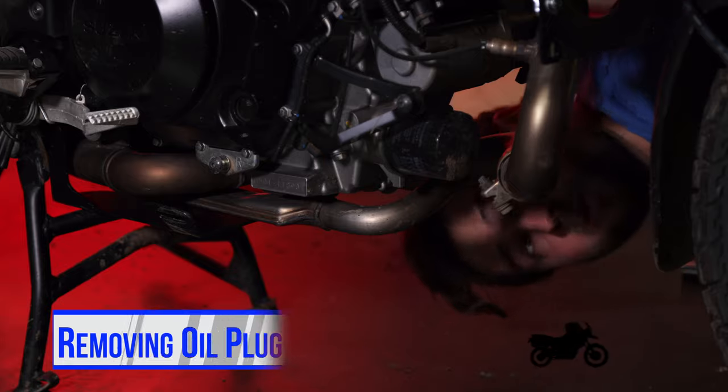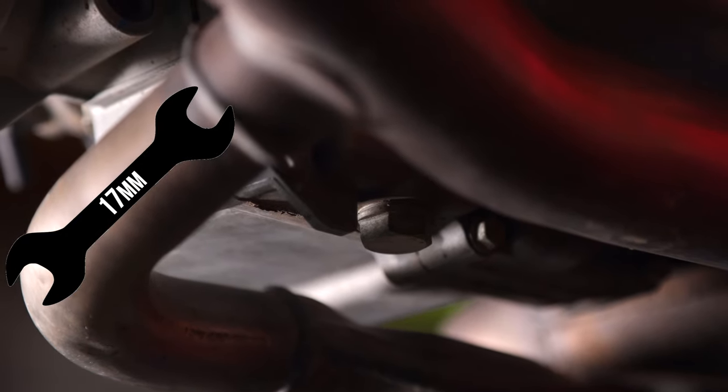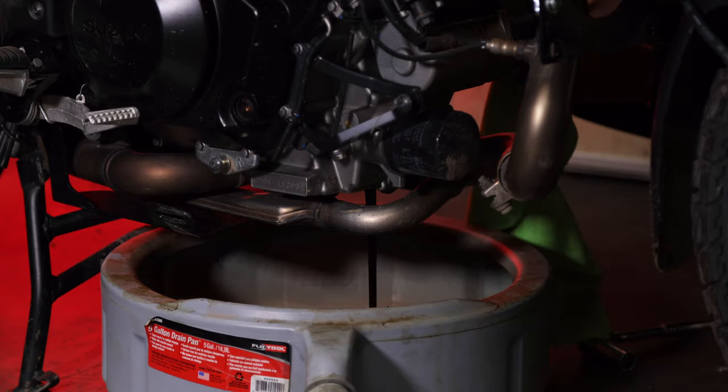Under here is a bolt right under the engine. It takes a 17-millimeter socket to get it out. Also, Suzuki does recommend to warm the bike up for about five minutes before doing your oil change. That way, the oil has a little more viscosity and will drain out better.